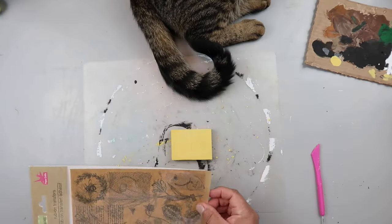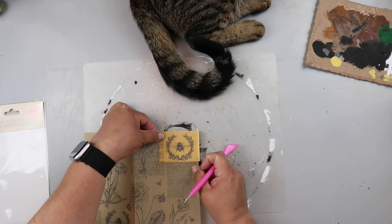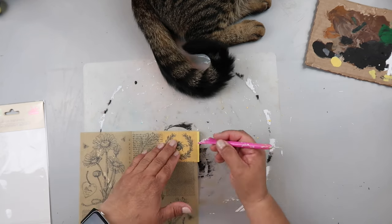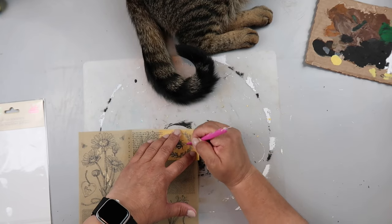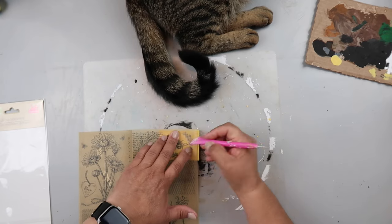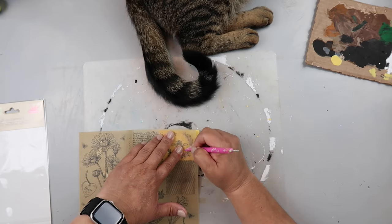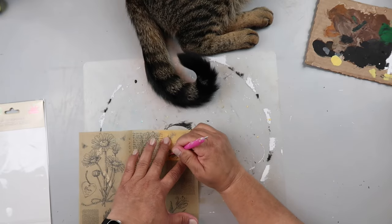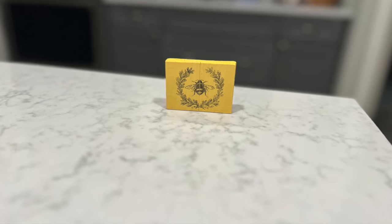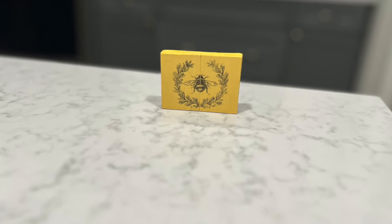I've had these rub-on transfers from Dollar Tree in my stash for quite a while. They're on this weird waxy paper so they don't transfer very easily. I had to really work at this one — you had to hold it in place because it kept trying to slide around. I did the best I could. I'm going to transfer the same design on each side; there are two of the same design on the page. I told y'all this was an easy one and it's going to look super cute — a great filler on a tiered tray.